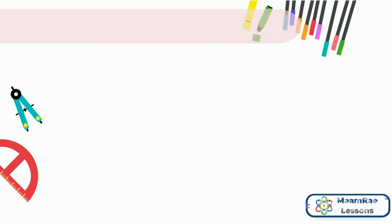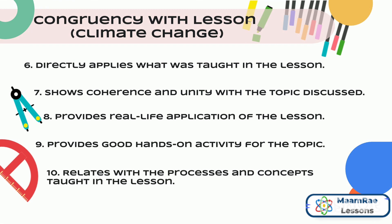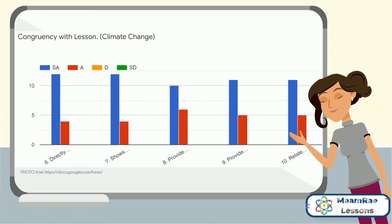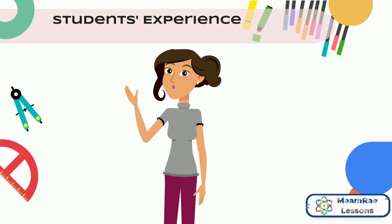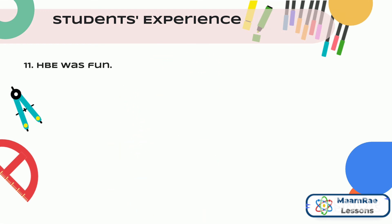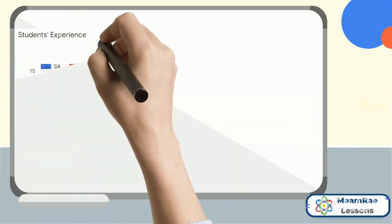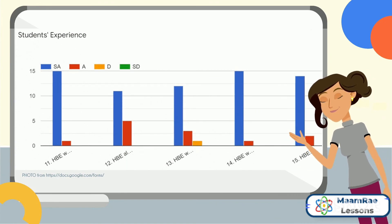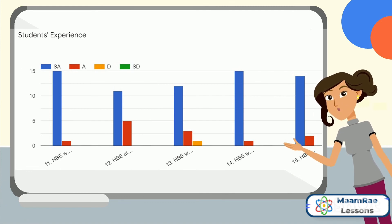The next part of the survey is the congruency with the topic of climate change. The next part was about the students' overall experience for the entire experiment process. The yellow bar pertains to a student who disagreed on the question that the HPE was challenging.